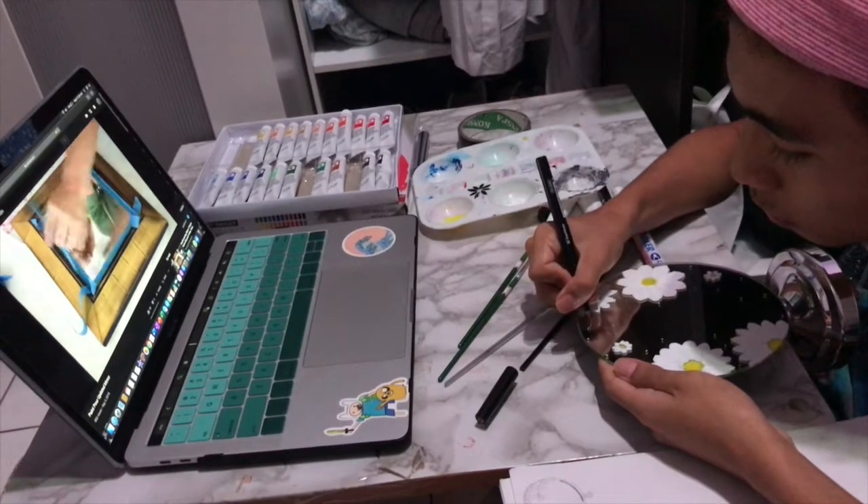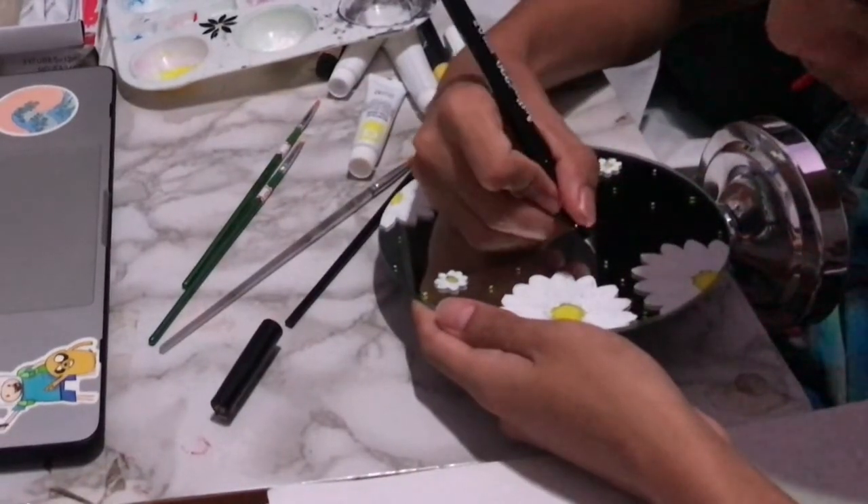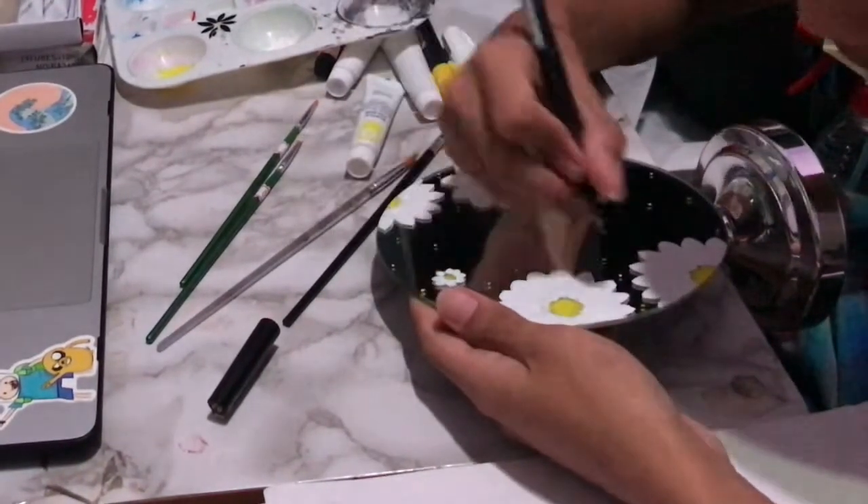But then after another day of procrastinating, I went up to my bedroom again to finally finish this mirror.